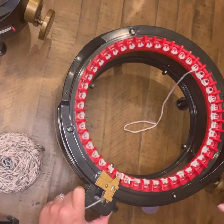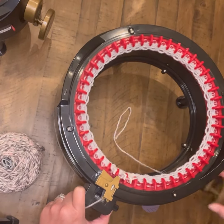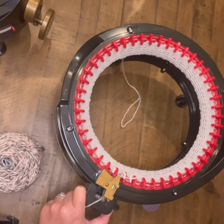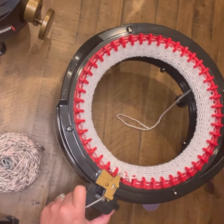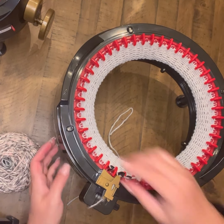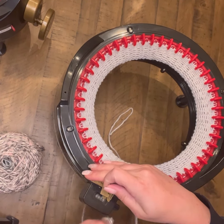We'll go ahead and get started. First I cast on and then set my counter back to zero. At that point I'm going to do 16 rows, then finish without waste yarn and go ahead and be ready to pull my work off of the machine.